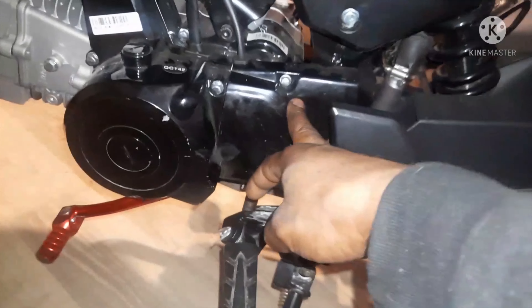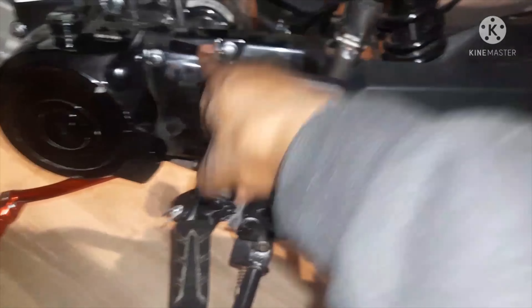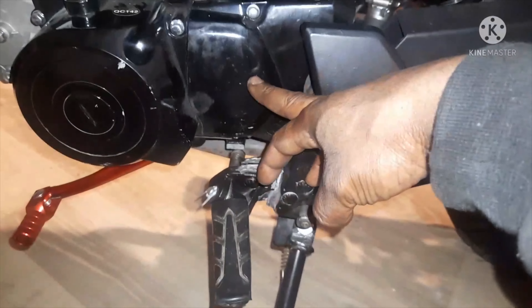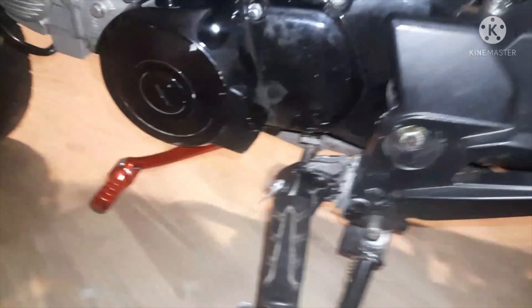So back down to this side — I cracked the sprocket cover off and he already put a 17-tooth up here. So I'm going to ride the 17 and see what it feels like. After that, I do have a 14, 15, and 16 on the way. If I don't like the 17 — if it's too short of a first gear — we're going to change it out.